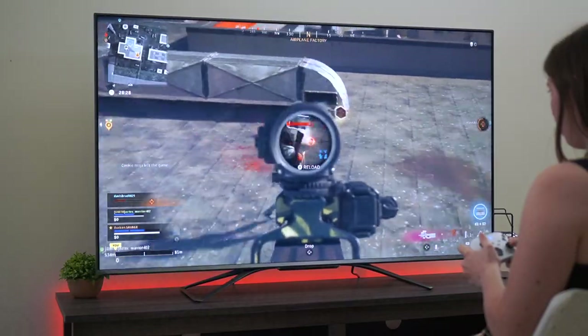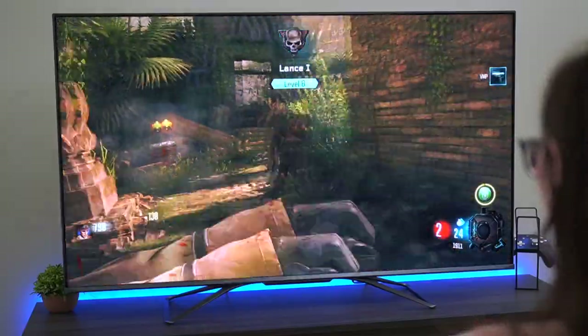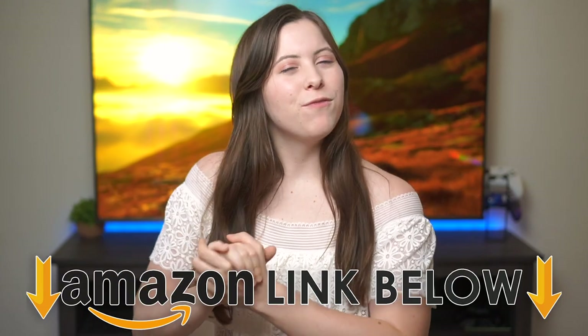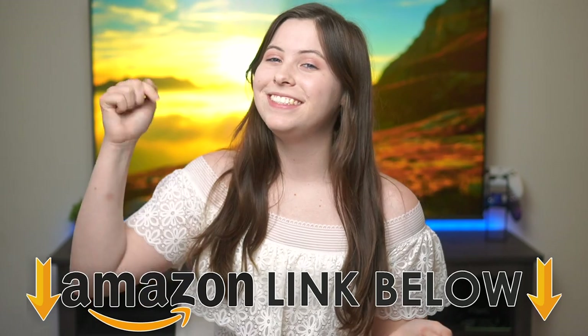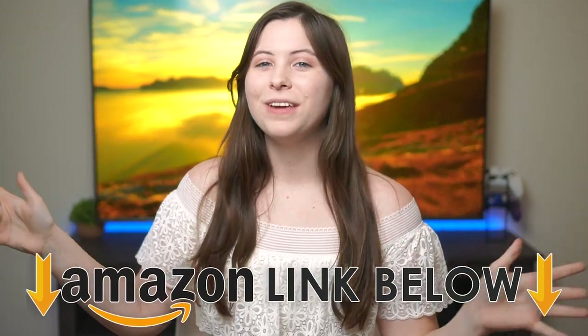I'm your review guy and today I'm going to be doing a gaming review of the Hisense U8G. If at any point during the video you want to go check out this TV for yourself, I've put Amazon links down below for the US, UK, and Canada. But let's get into this gaming review.